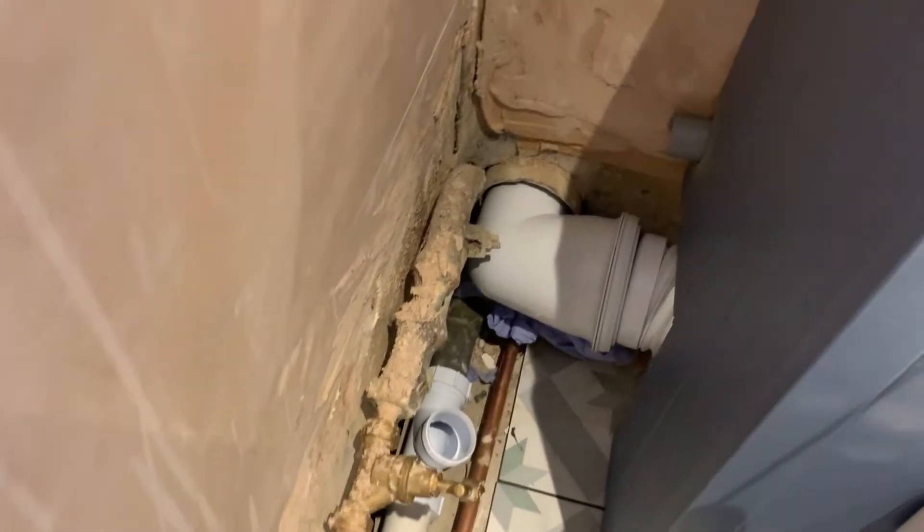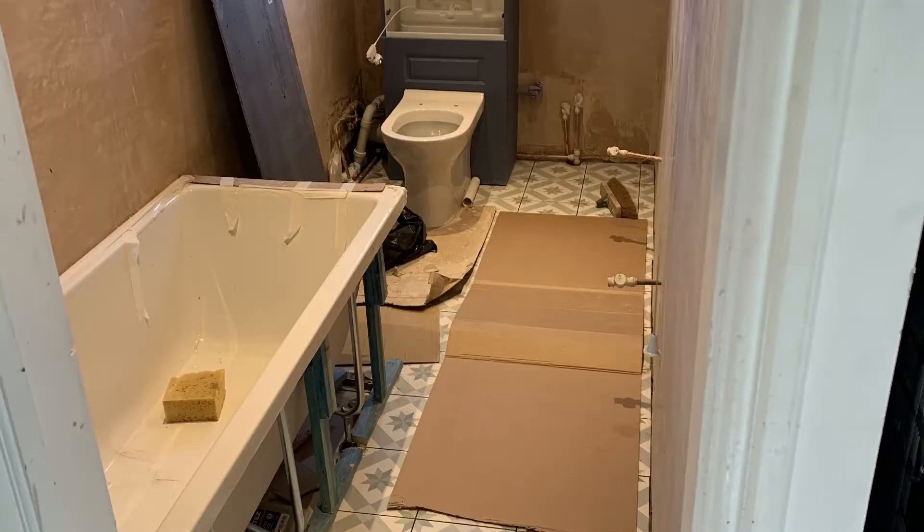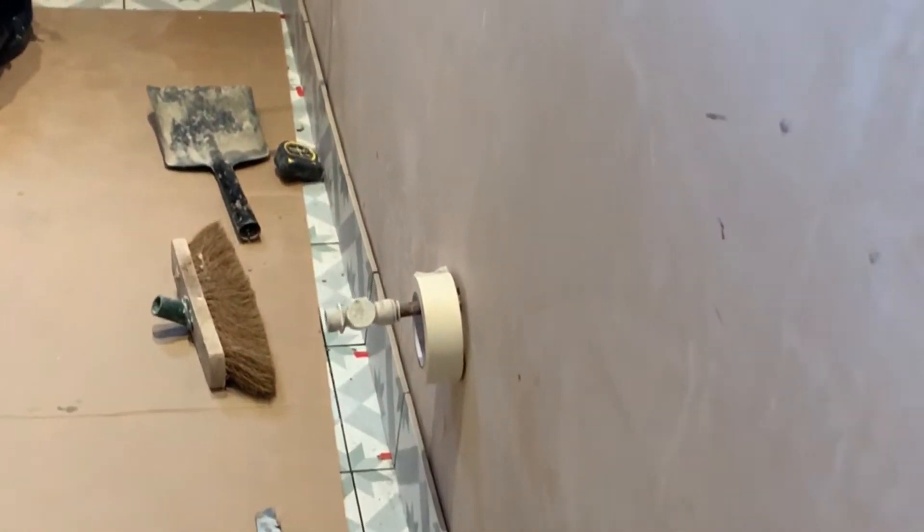This is the basin waste. Everything is plastered. We're doing the threshold and the skirting tiles.